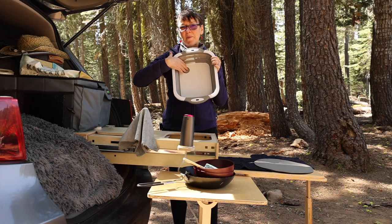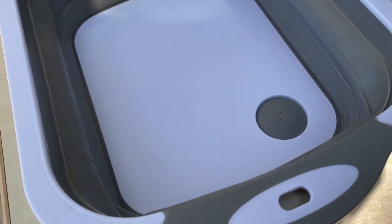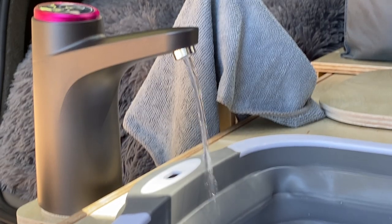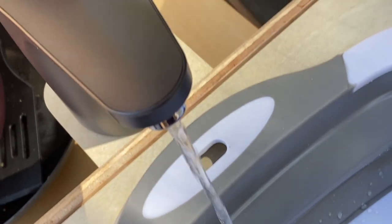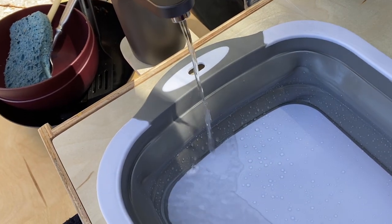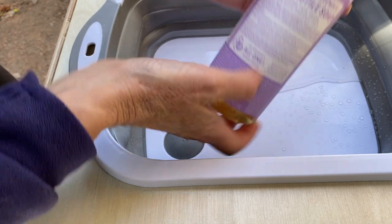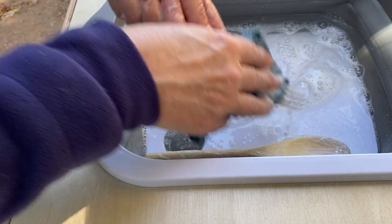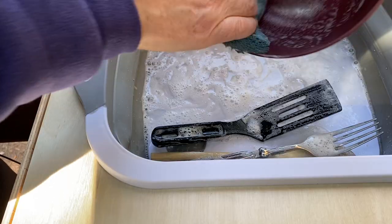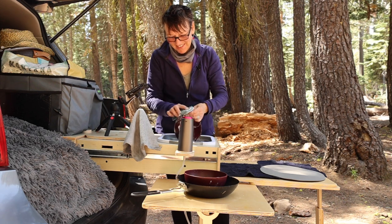The sink has a drain spout, and the drain spout corresponds with the hole here. We've got the sink in, the plug in, the faucet in. Oh my God — it works! It's like magic. I'm running water in the wilderness! Dr. Bronner's 18-in-1 Pure Castile Soap — soap for all occasions. We are doing dishes in our outdoor camp kitchen sink. This is freaking awesome. Oh my God, it makes me want to clean more!